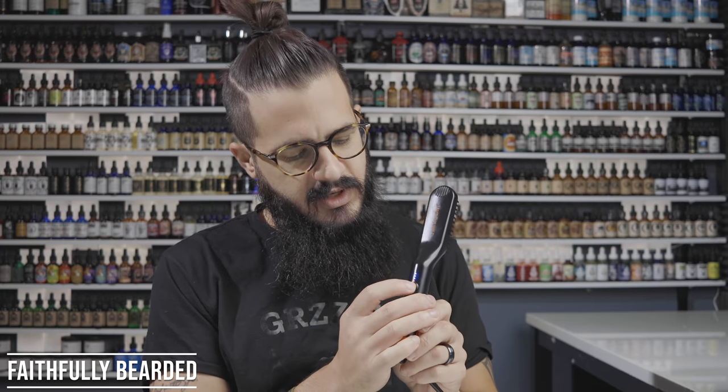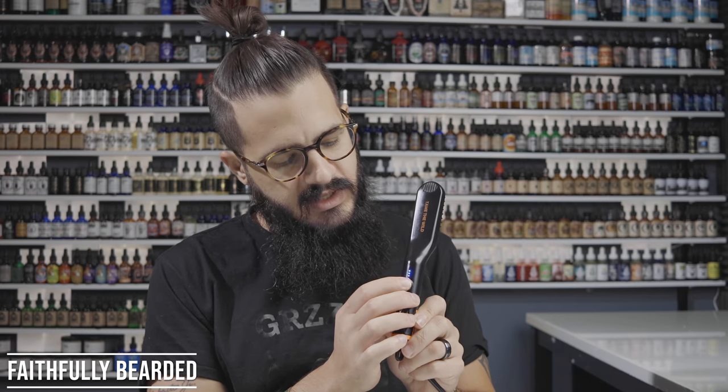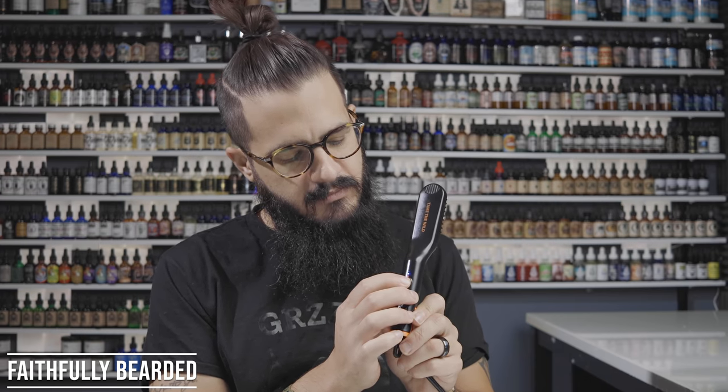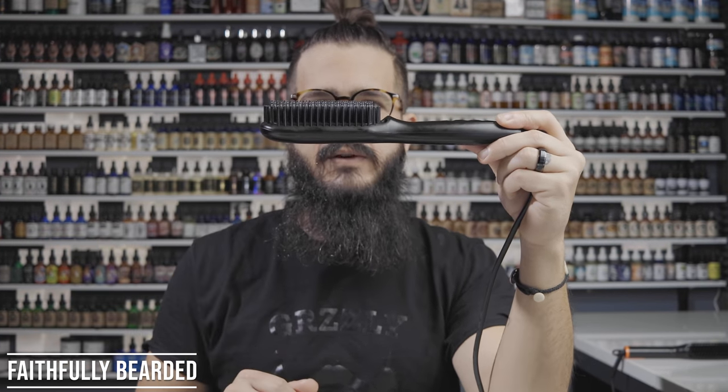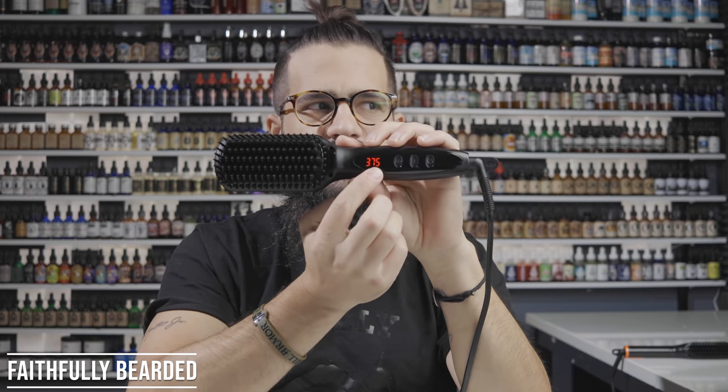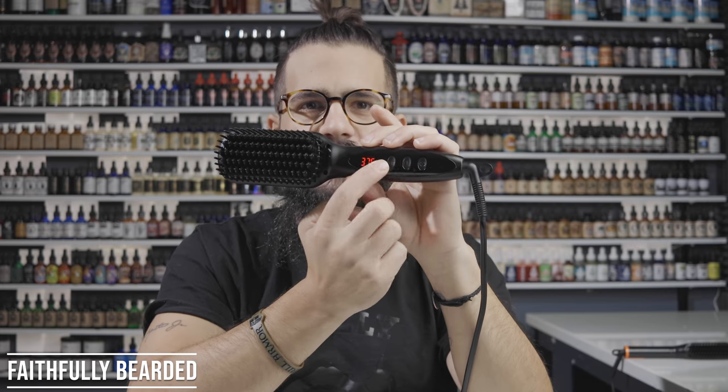I'm turning off the smaller brush and switching to the larger one. This one has Tame the Wild branding, much deeper bristles, and is designed for beards two inches or more in length. It has a digital display showing your temperature, plus and minus buttons to adjust, and a power button. It also has the swivel cord, which is great — without it, after extended use the cord just becomes a tangled nightmare.